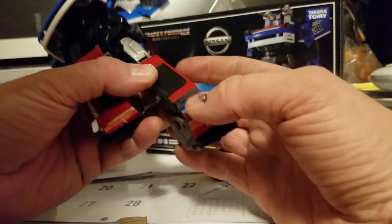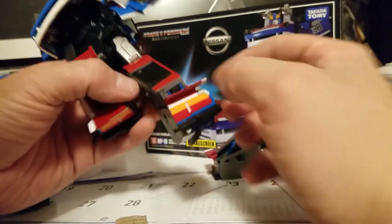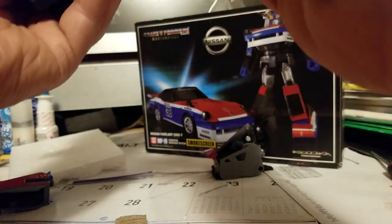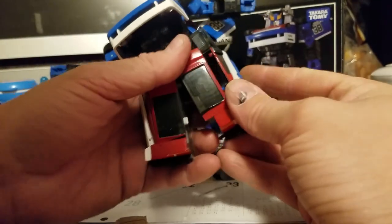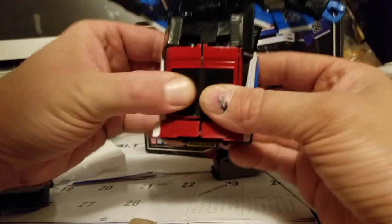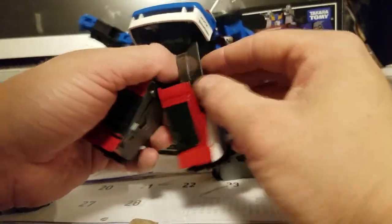The thing with my other one is the spoiler never lined up correctly. Let me try to transform this other side and see if it all lines up. Yeah, it's still the same — it just doesn't line up, but I guess that doesn't really matter too much.